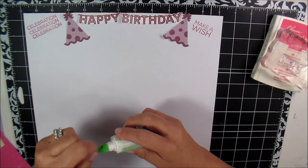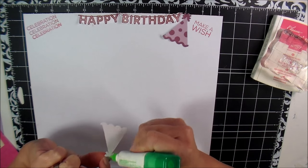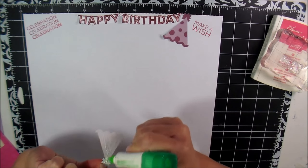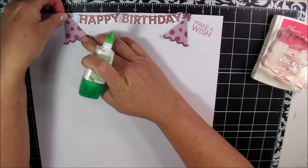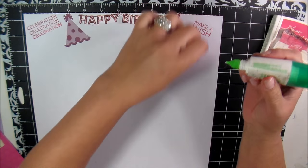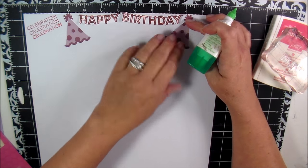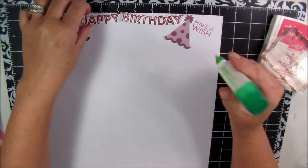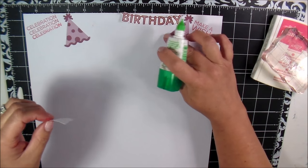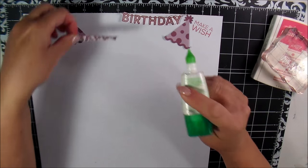Now that I have everything laying out like this, I'll know where to put it, because a lot of times I lose track and end up putting things too far to the left or too far to the right — just the way my eyeballs work. This is the actual color of the image on Cricut Design Space and I thought it kind of matched, so I didn't change it.